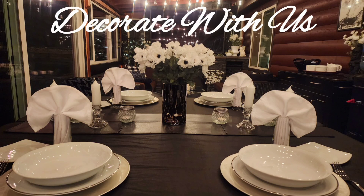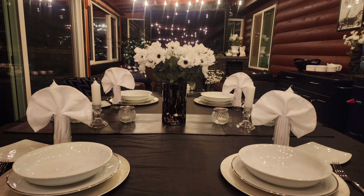Hi everyone and welcome to another Decorate With Us video. Today I'm going to be resetting my back porch. It's going to be in black and white with floral spring elements. So without further ado, let's hop right in.